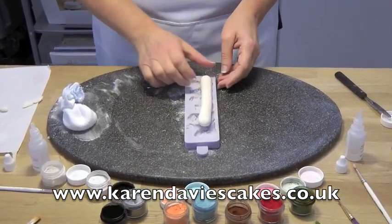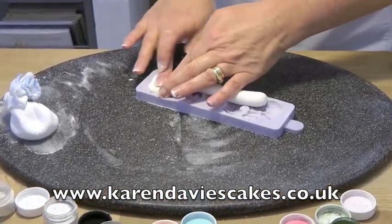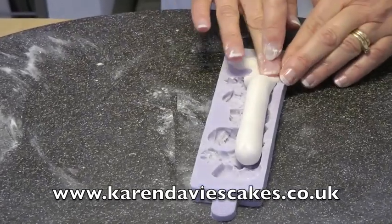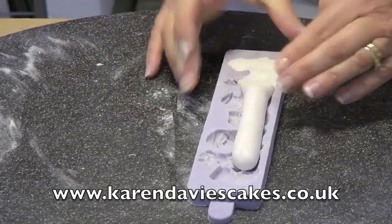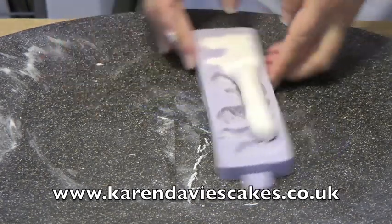I've rolled a sausage of sugar paste — this was kneaded first to make it pliable. Just pushing it into the mould, work along, and to get up to the top push between two fingers and then down.